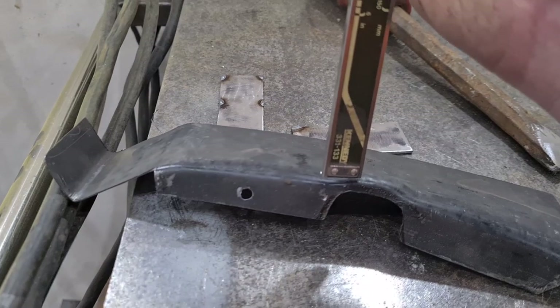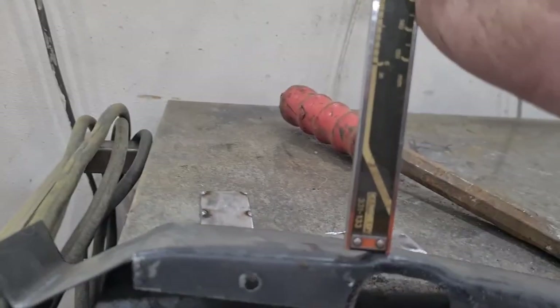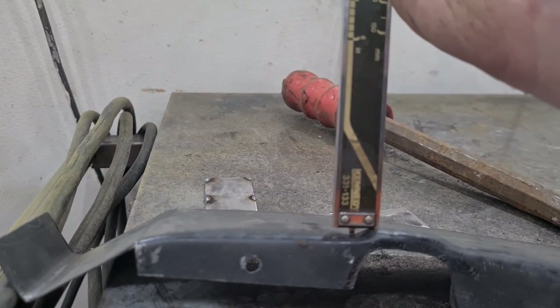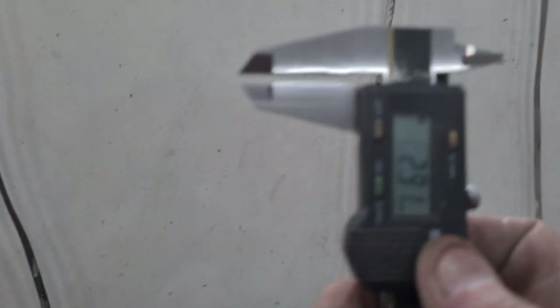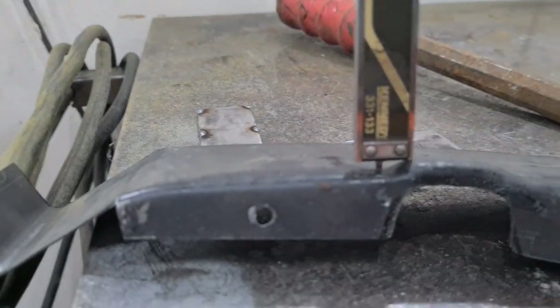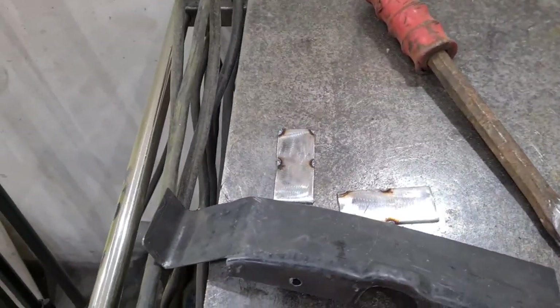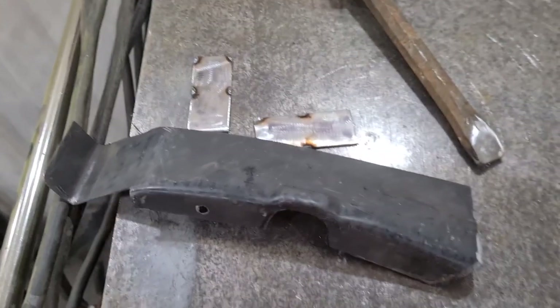So if you have a look with the trusty calipers here — it's gonna be a pain with one hand — I've got it at 2.91. You can't argue with that, I'm not arguing with that, I'm happy about it.